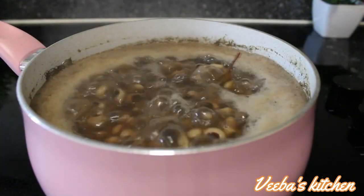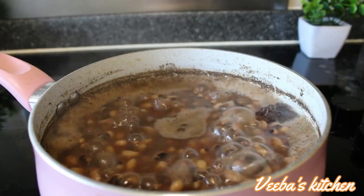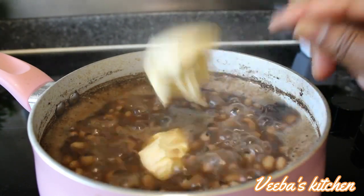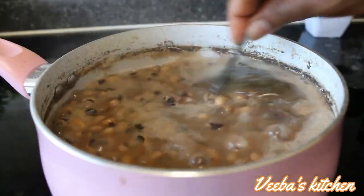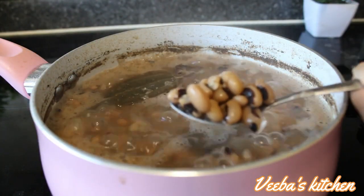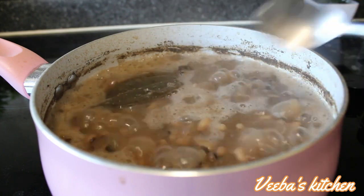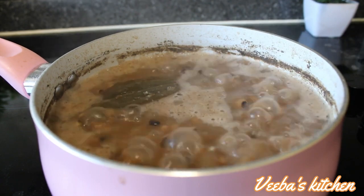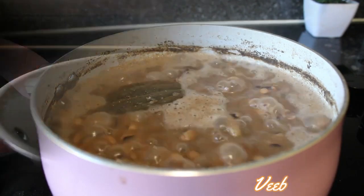If you want the beans to cook faster, you can add baking soda. About 40 minutes later our beans is getting ready. I'm adding butter for more flavor — you can add any cooking oil of your choice or skip this part. Adding butter to the beans and allowing it to melt through is a game changer. Our beans is ready, so I'll set it aside. If you want the beans mushy, go ahead and cook some more.